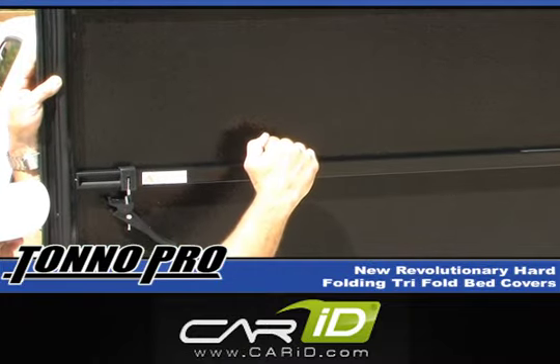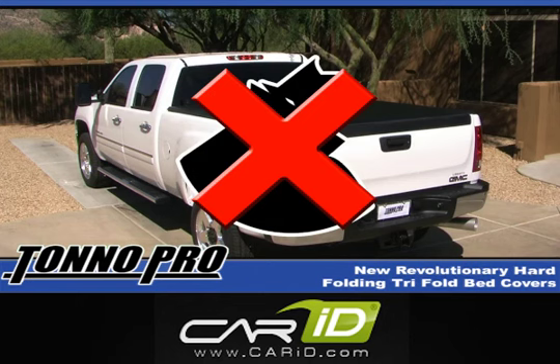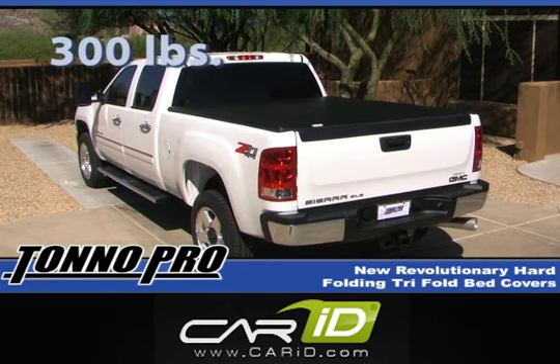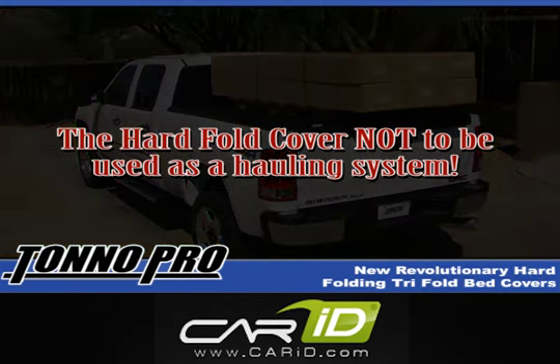One of the most important features of this new cover, what separates it from our soft tri-fold, is our patented aluminum panel construction under the vinyl surface. This design provides additional security as well as reinforced protection from the weight of heavy snow, ice and debris. The Tonno Pro hard folding cover will withstand up to 300 pounds of evenly distributed weight, preventing prolonged exposure to harsh winter elements from damaging your cover. Hard fold is not to be used as a hauling system.